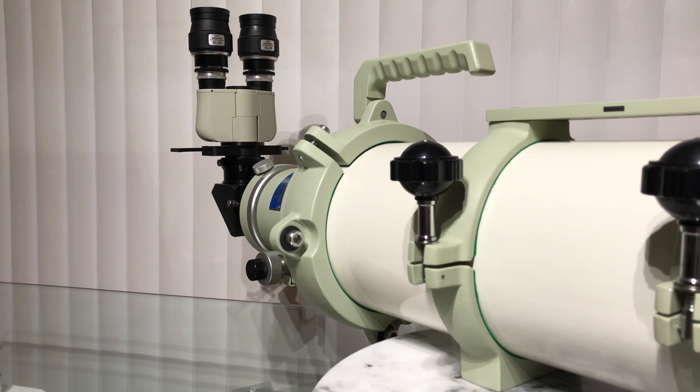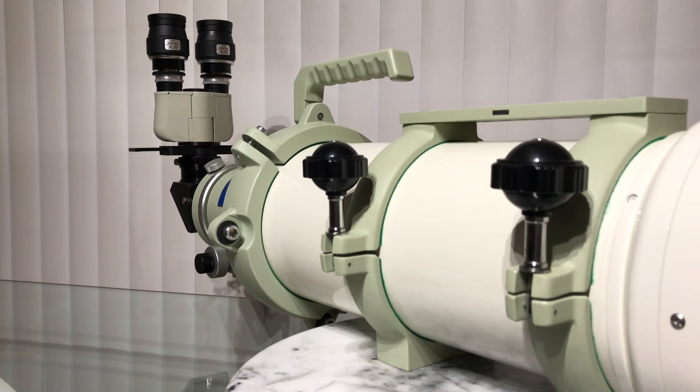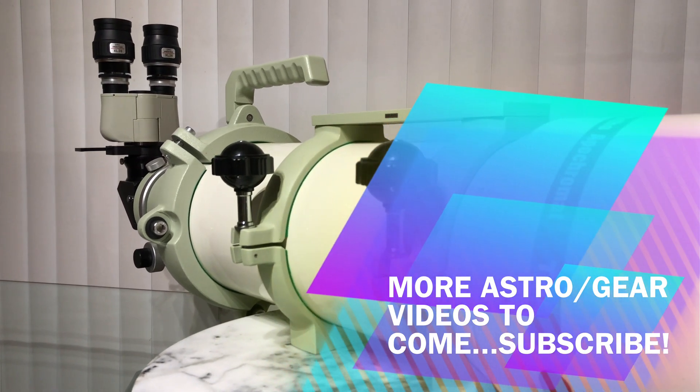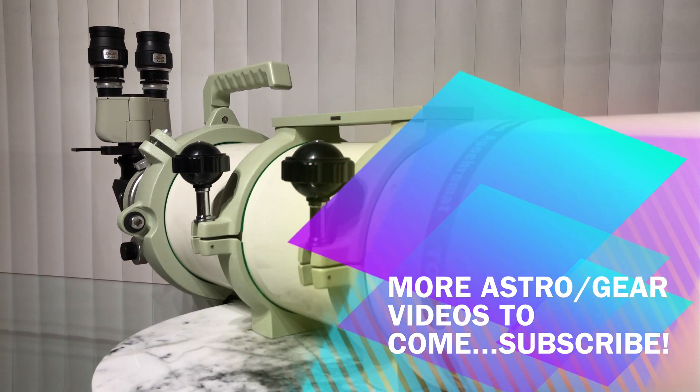Please let me know what you think in the comments below. Wishing you clear skies — stay tuned for my next Astro Gear video.